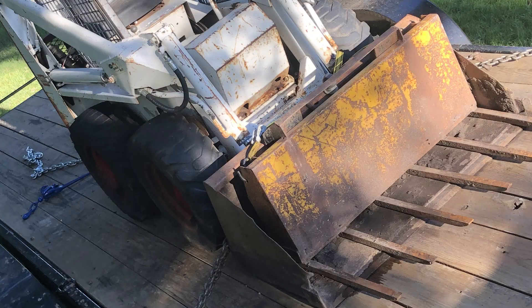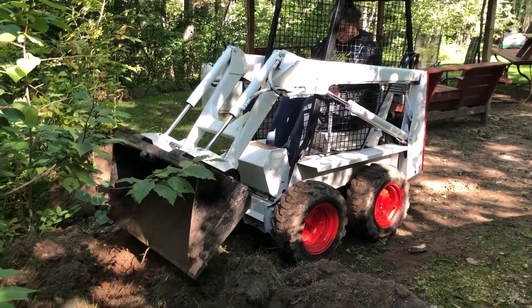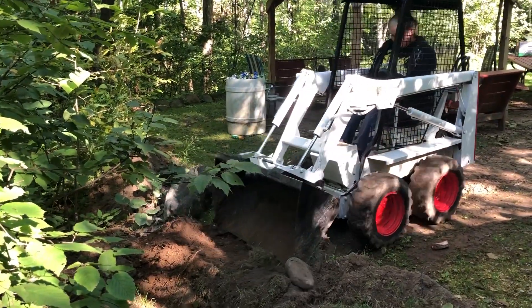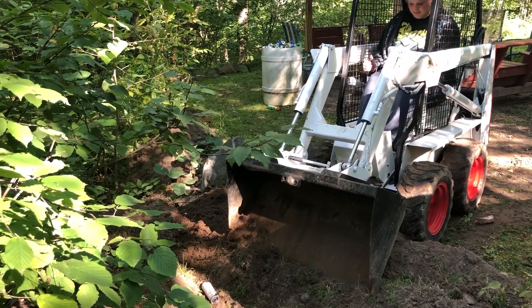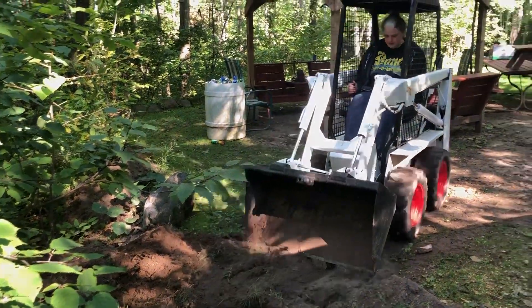I bought a little Melrose Bobcat M371 to do a few projects around the house. My intentions really were to squirt a little paint on it, fix it up, use it, and then resell it again. But then, like what usually happens to me, I got attached to it and decided to keep it. So I'll have to make her mine.